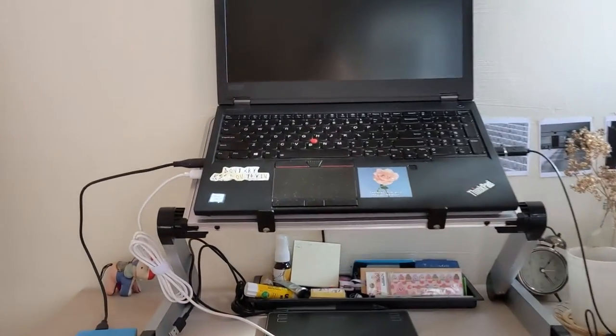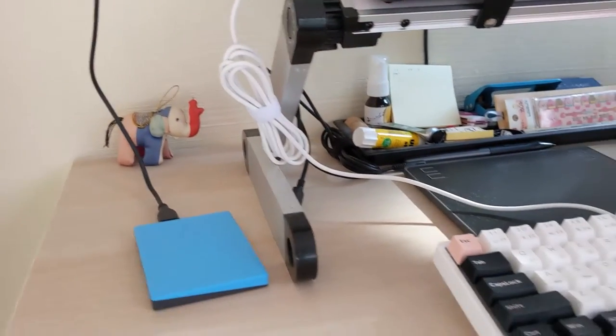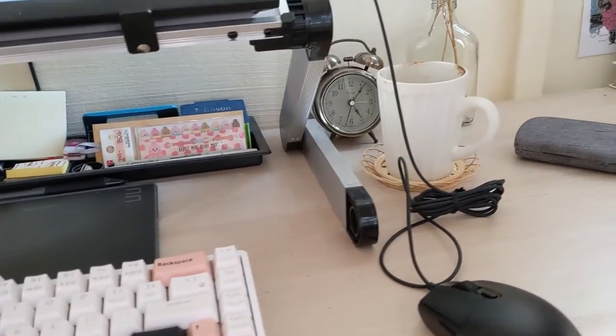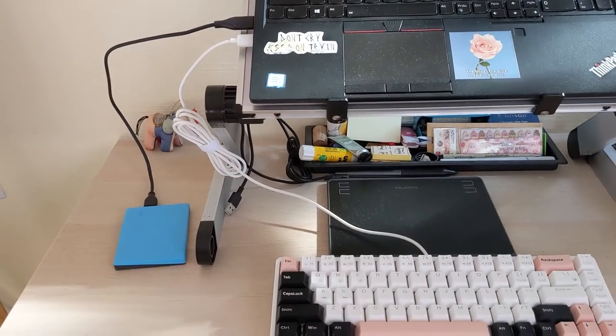In this video we will be making a very simple cable organizer for my workspace. I have all these bundles of cables running around, all plugged into my laptop, and it makes it look very messy and I don't like it.